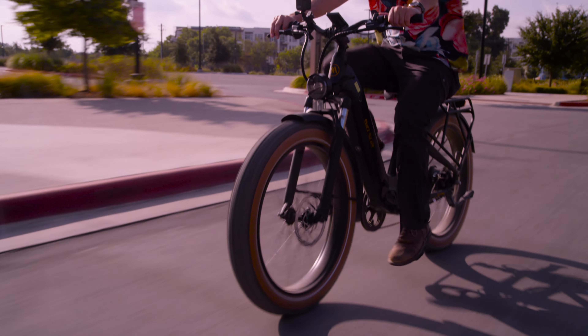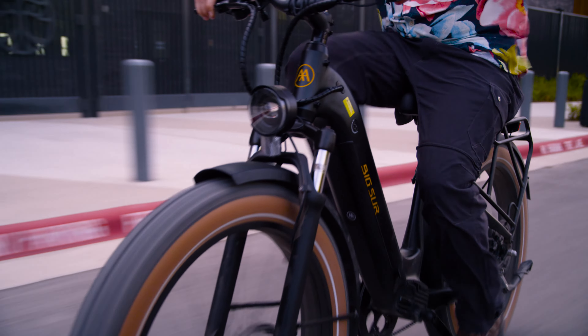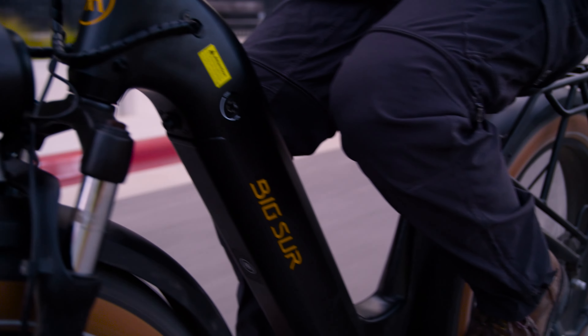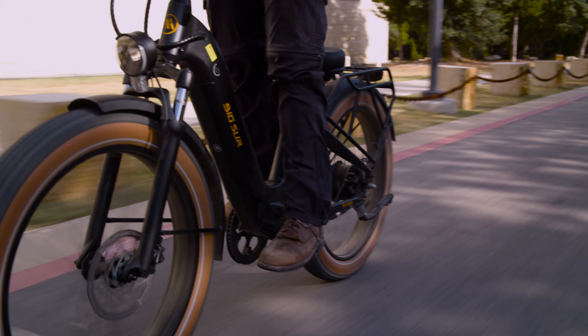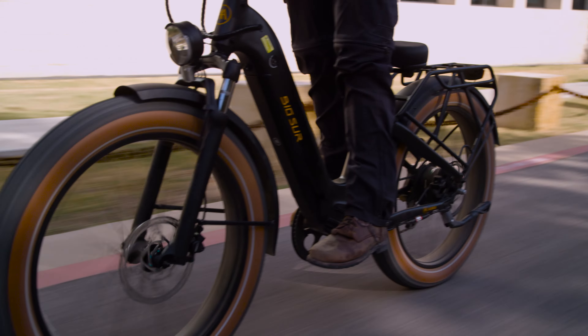I've found the website aimatech.us — this is the manufacturer of the Big Sur. Amma e-bike is proud to present the Big Sur, their very first e-bike model. Inspired by the rugged terrain and sweeping vistas of California's Big Sur coastline, infused with a deep appreciation for the beauty of the natural world and a commitment to cutting-edge engineering. Crafted with meticulous attention to detail, designed in California and manufactured in the world's largest e-bike factory. The Big Sur matte black retails for $1,799 — that's pretty good.